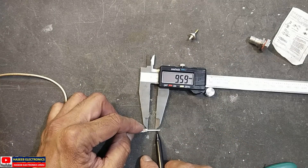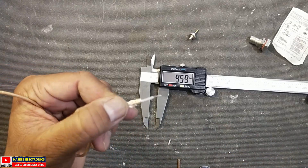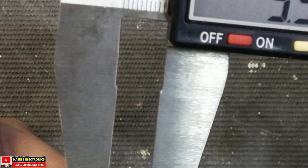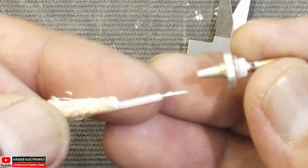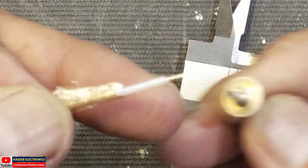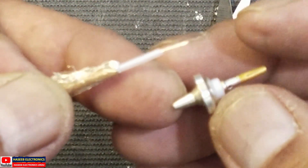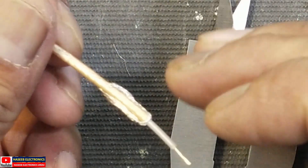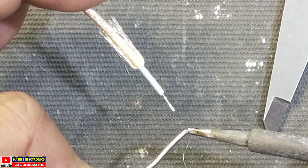After 9.5 millimeters, we will remove the remaining insulation from here. Now our measurement is 9.5 to 9.6 millimeters. Now we have to insert this wire into the entrance so that this signal wire must remain insulated — it should not touch the metallic housing. For that purpose, we need to apply a little amount of solder to this signal wire — we will tin it slightly.